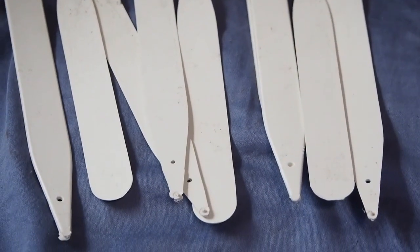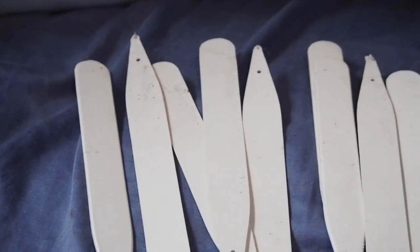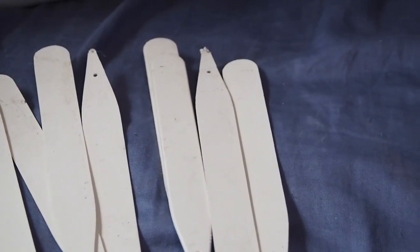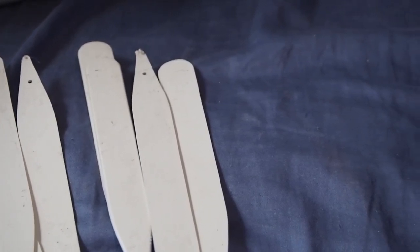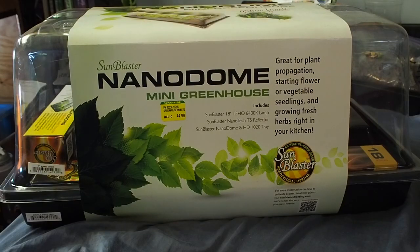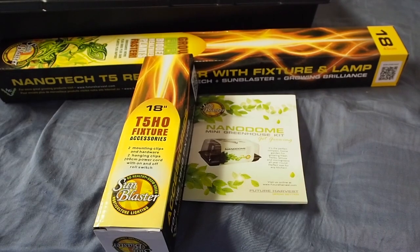Another important thing you're going to want is plant labels. You don't have to buy plant labels if you can't find them easily. You can just buy plastic knives, break them in half, and use that as a label — that's what I did for my first few years. It works really well and saves you a couple bucks. If not, I definitely recommend going on Amazon and checking out the plant labels.